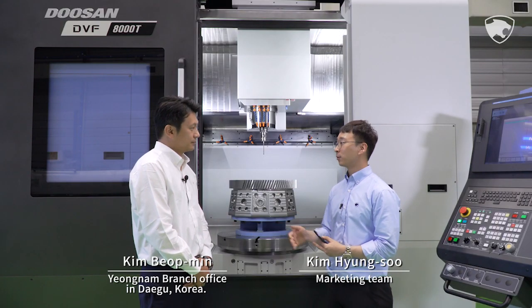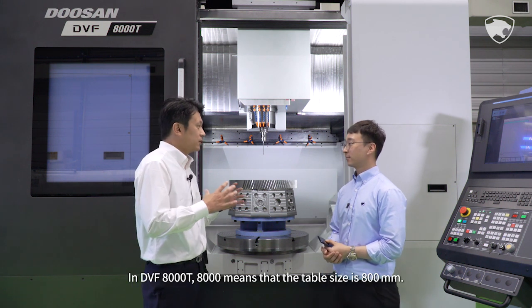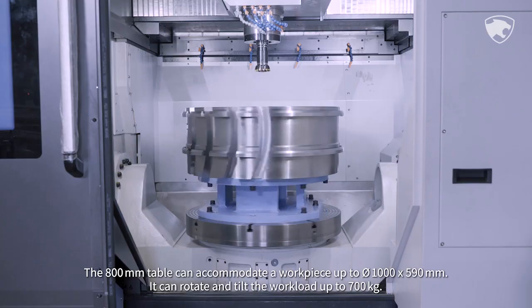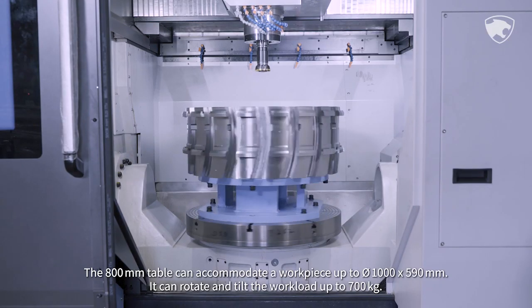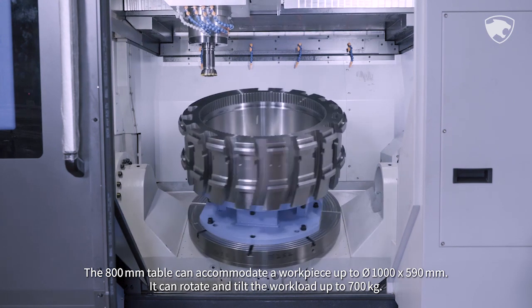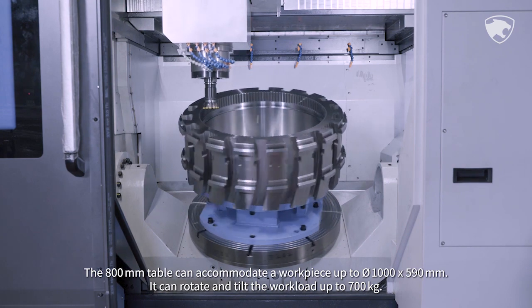DVF-8000T — '8000' means that the table size is 800 mm. The 800 mm table can accommodate a workpiece up to 1,000 by 590 mm. It can rotate and tilt a workload of up to 700 kg.